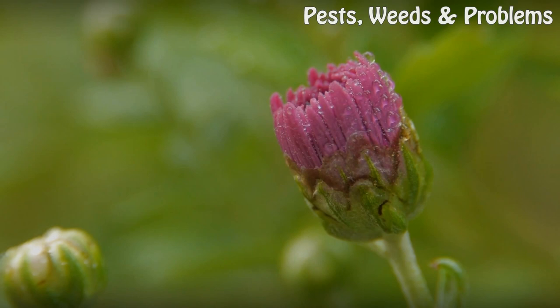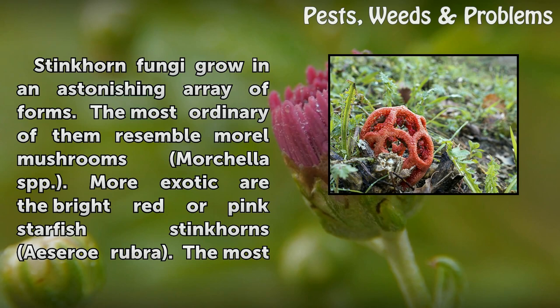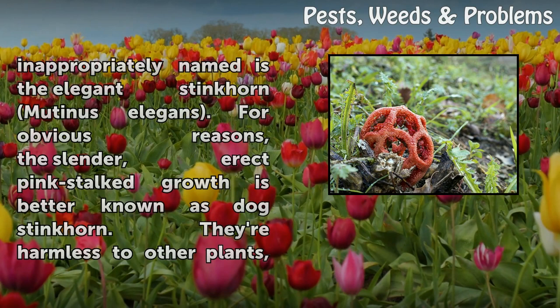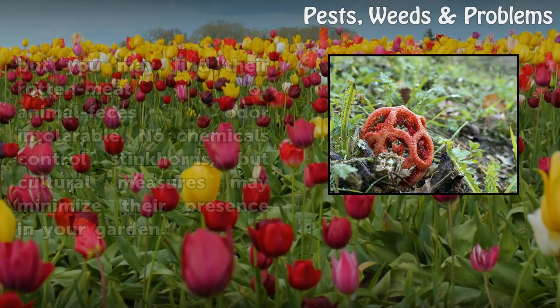How to kill a stinkhorn fungus. Stinkhorn fungi grow in an astonishing array of forms. The most ordinary of them resemble morel mushrooms, Morchella spp. More exotic are the bright red or pink starfish stinkhorns, Aseroë rubra. The most inappropriately named is the elegant stinkhorn, Mutinus elegans. For obvious reasons, the slender, erect pink-stalked growth is better known as Dog Stinkhorn.